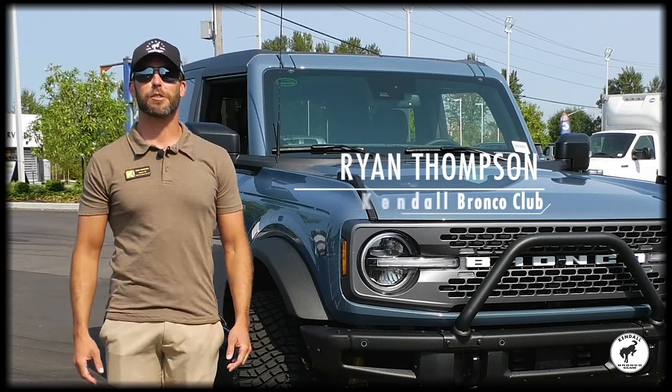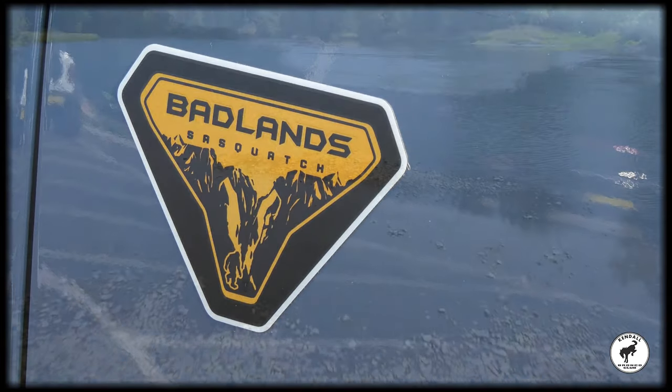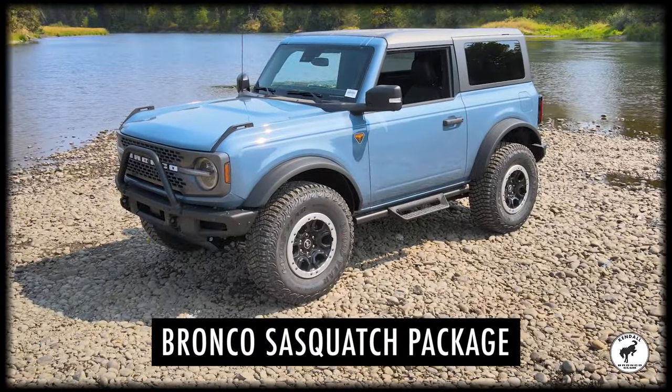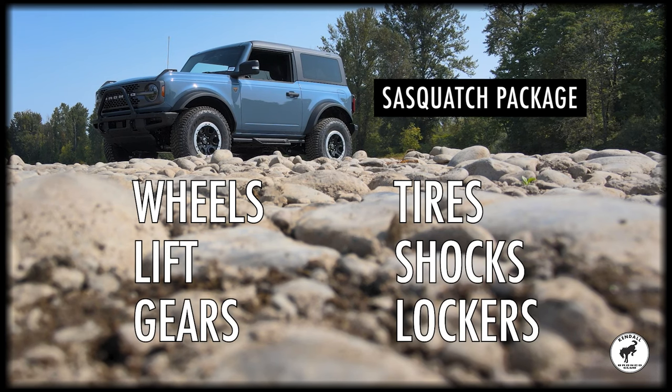I am Ryan Thompson from Kendall Bronco Club of Eugene, and today we're here to talk about the Sasquatch package on the new Bronco. With the Sasquatch package it's wheels, tires, lift, shocks, gears, front locker, and rear locker.